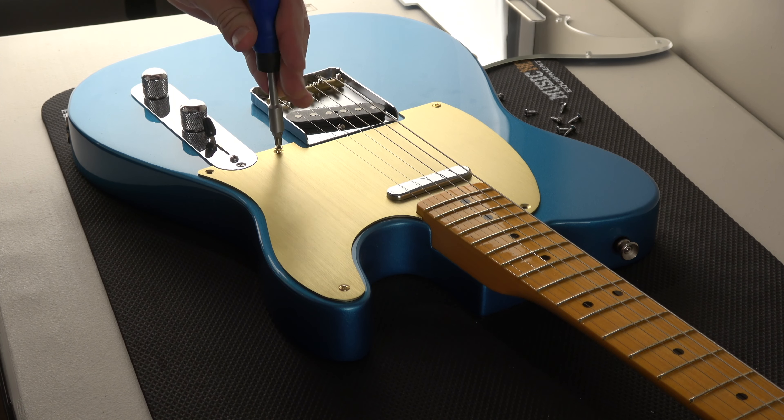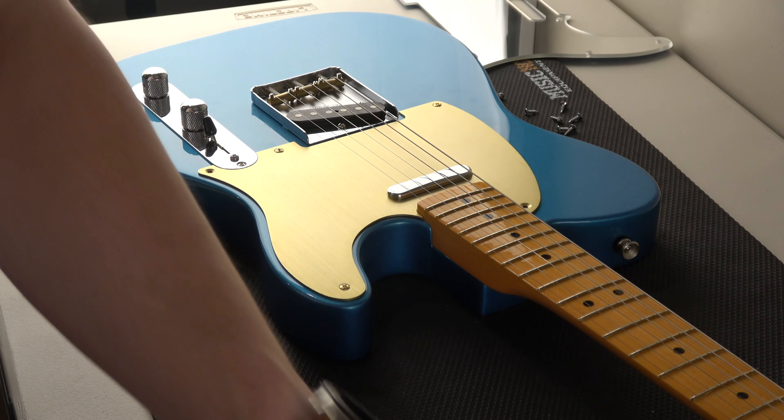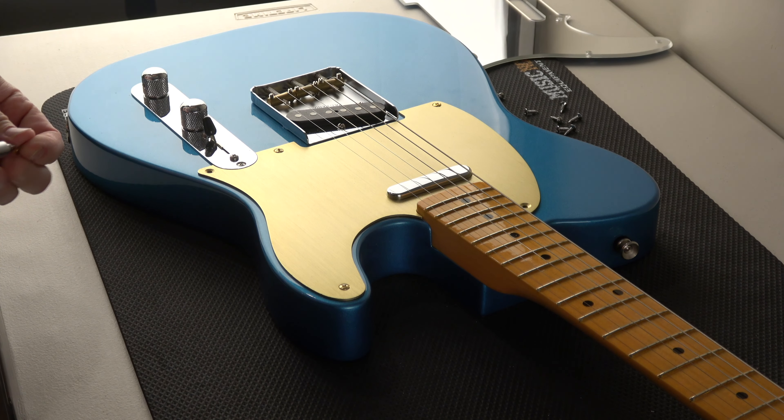All right, we're up to number three — two more. This is getting exciting. The moment of truth is coming — it's just going to look like that, but with five screws on.